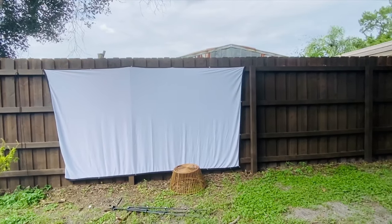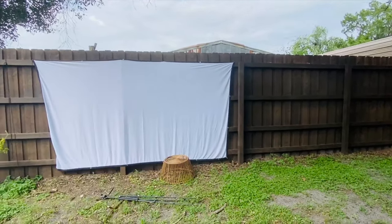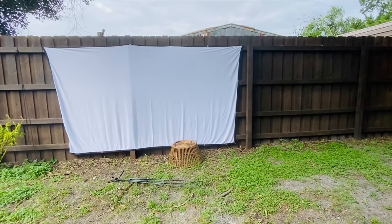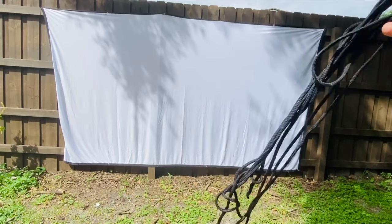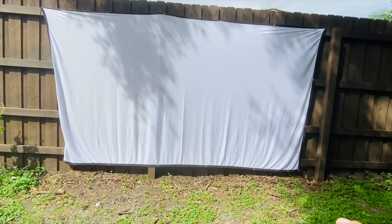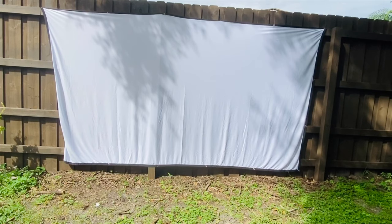It looks pretty good — there's just two and a quarter zip ties and one kind of in the middle there. This rope that came in the package I'm going to attach to the bottom corners to the posts to kind of spread the screen out and make it more rectangular.